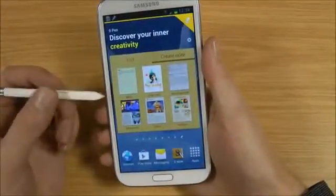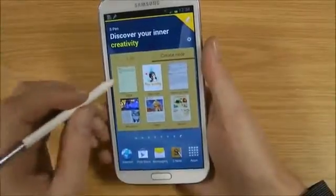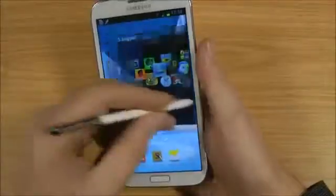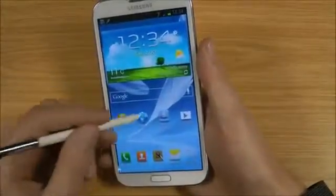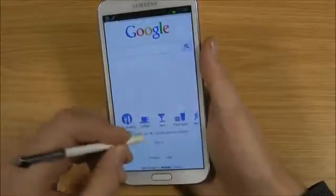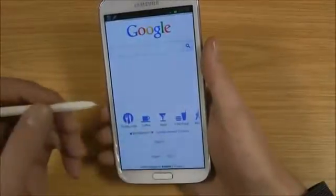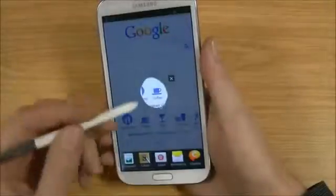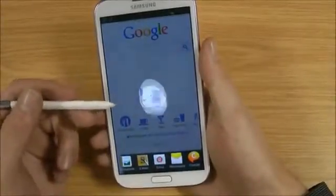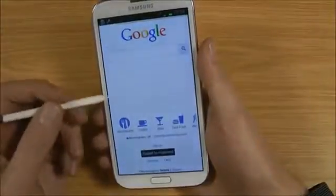The S Pen really is just something that makes using this an absolute pleasure. If you've got something on your screen — say you go to the internet and pinch that down — if you hold this button here, you can actually just draw around something and it copies it. You can use it on a document or save it to the clipboard for later. Obviously that's an awesome feature.